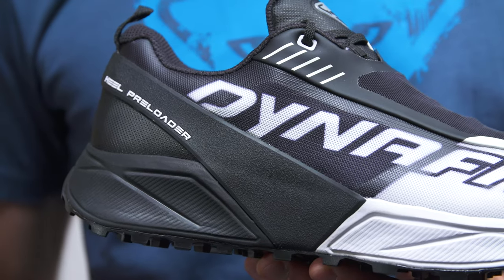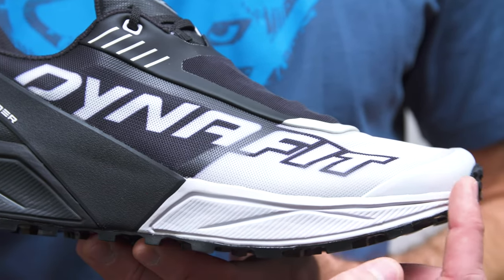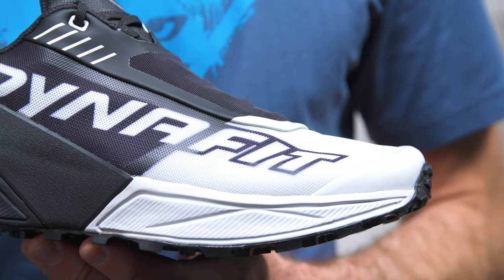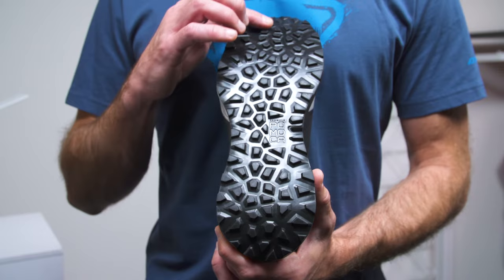Compressed EVA midsole with a high responsive density — a perfect ratio between shock absorption and rebound. Moreover, a particular midsole geometry that grants the best stability ever.